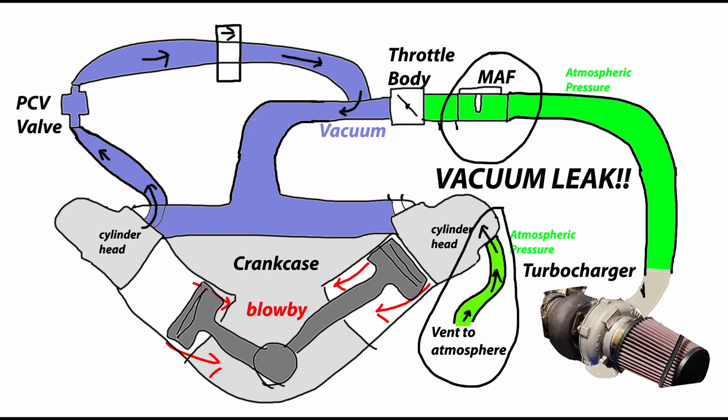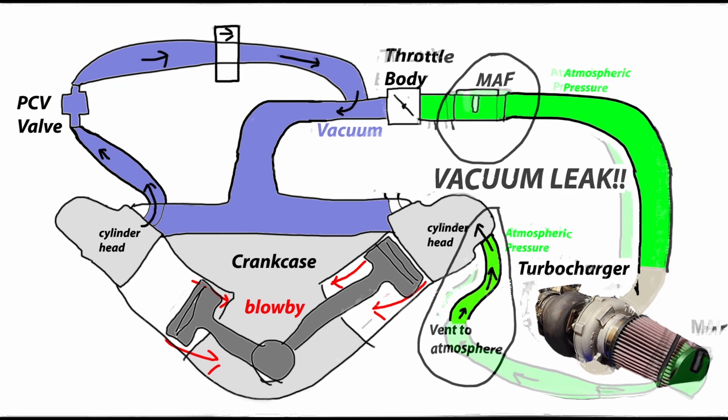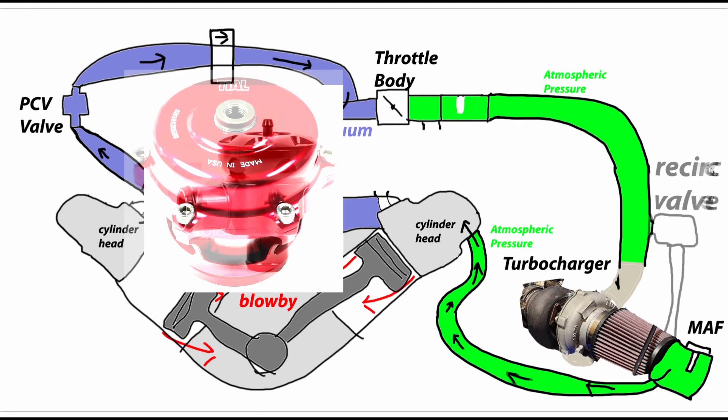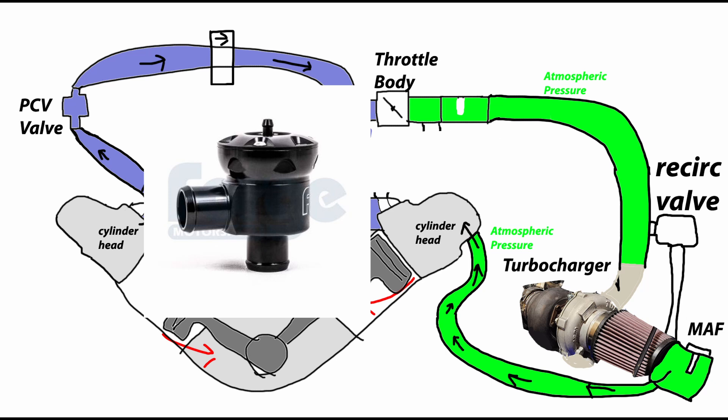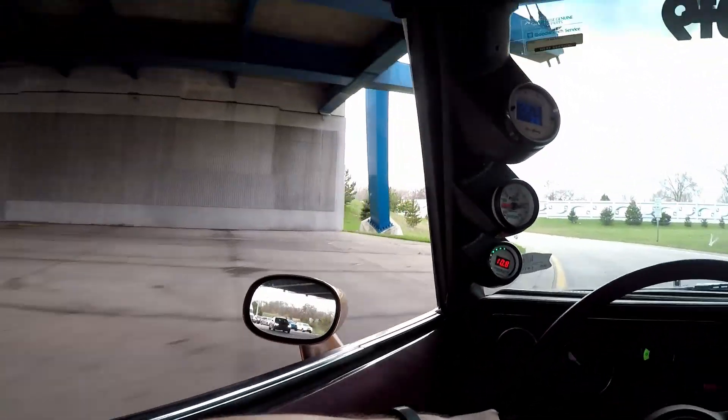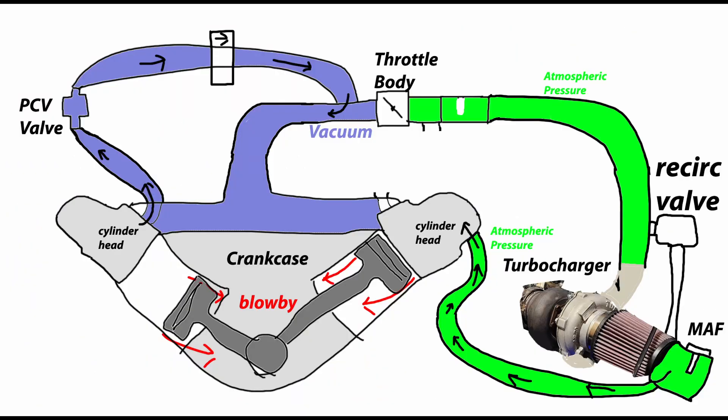The only way to make this really work is to move your mass airflow sensor somewhere in front of the turbo — then this works pretty well. This solves the boost leaks and solves the vacuum leaks. The only issue with this though is that instead of running a blow-off valve that vents to atmosphere, now you have to run a recirc valve, which really just doesn't sound as cool. Blow-off valves sound way better than a recirc valve. If you ask me the best and coolest way to make this work is to run a different ECU that lets you run speed density instead of using the mass airflow sensor.